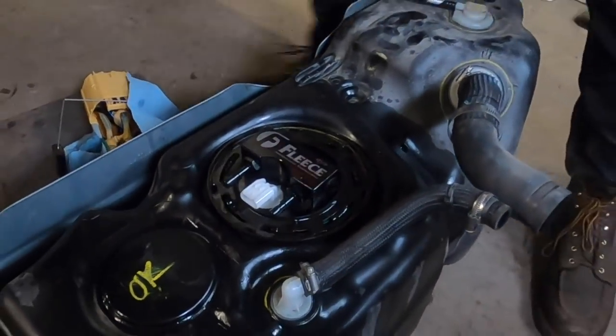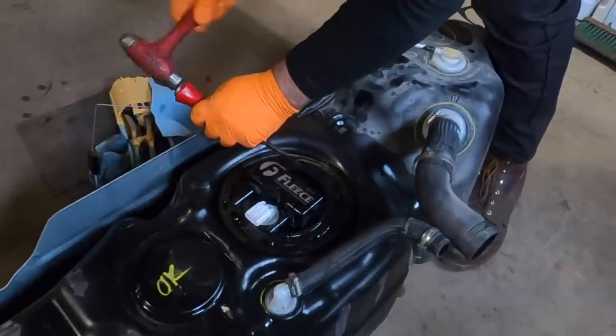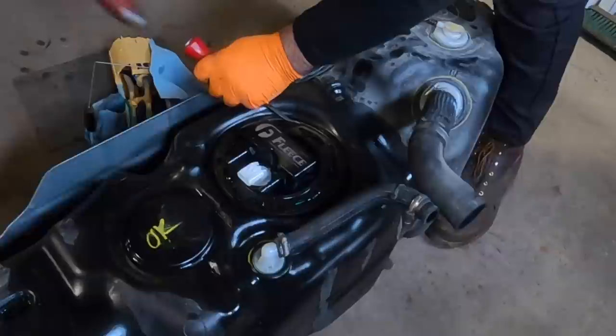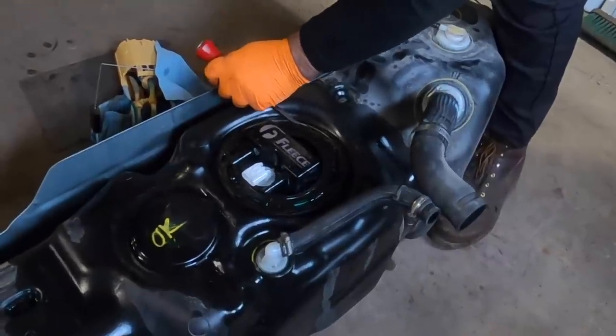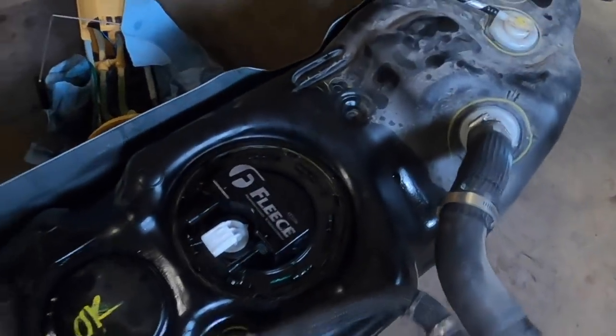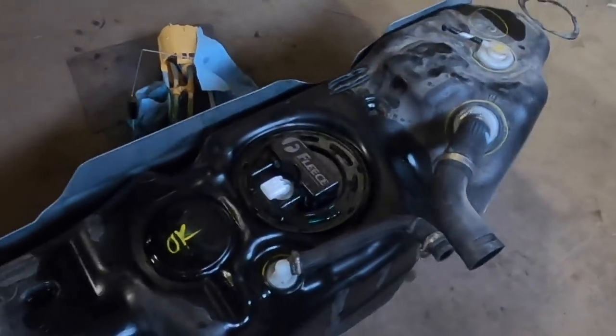Make sure that green o-ring is fully seated in place and doesn't bounce out of the groove, because you don't want this leaking as fuel sloshes around in your tank.